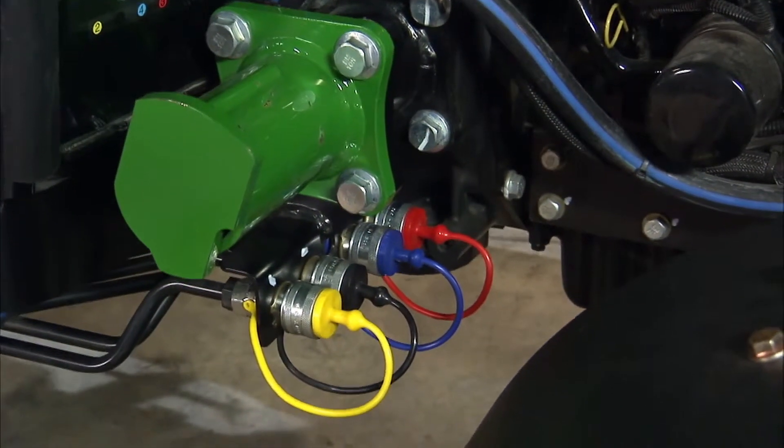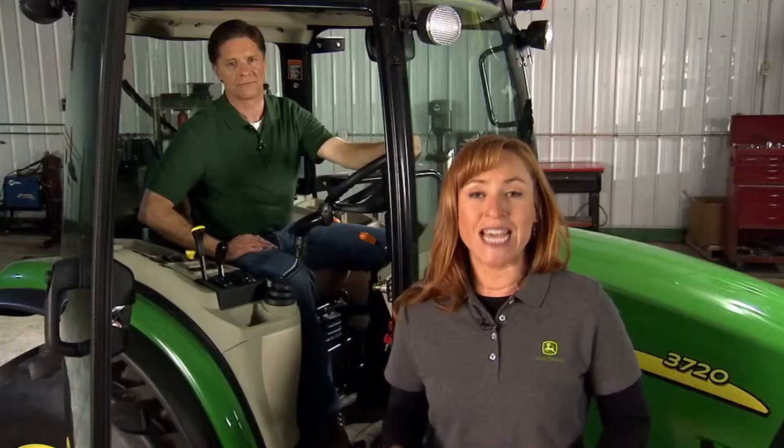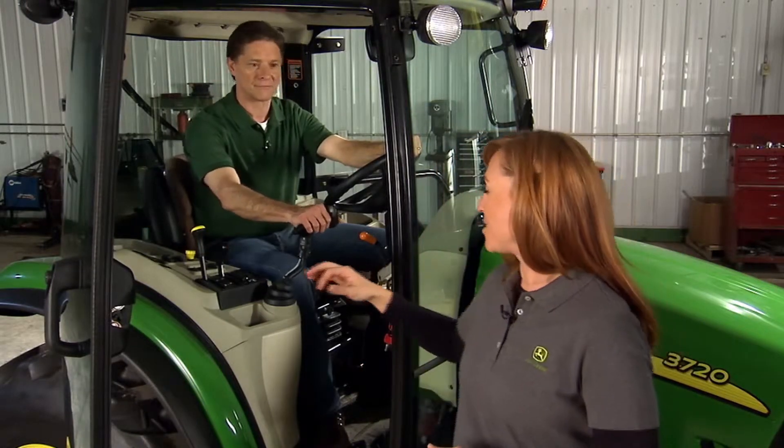By adding an electro-hydraulic spool type selective control valve to this tractor, we made this tractor even more versatile, providing a smoother, quicker response to the operator's movements. It's operated right from the tractor seat by a joystick controller, which Dave loves — it feels like a fighter jet.